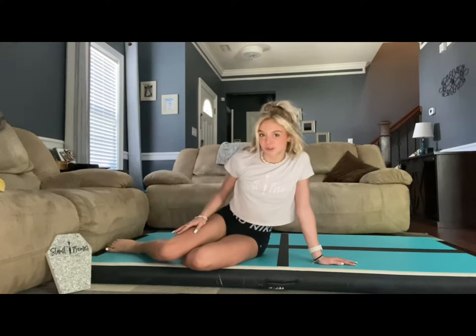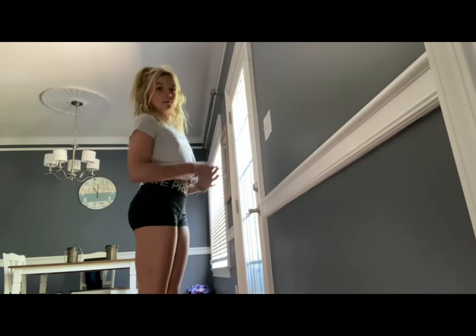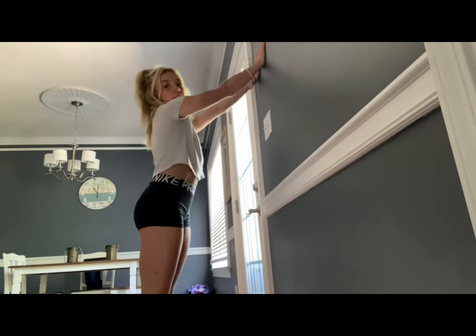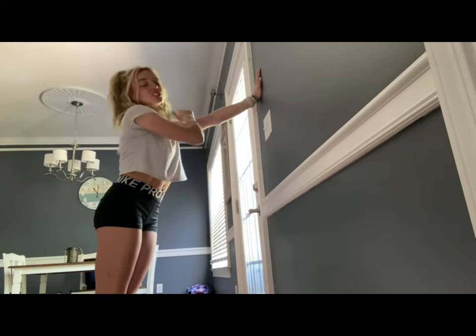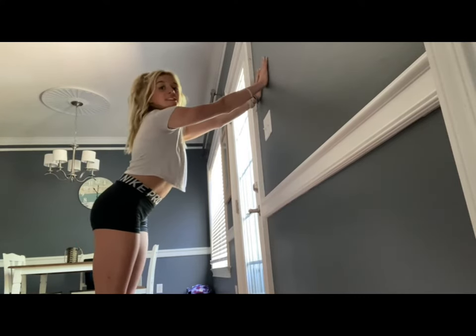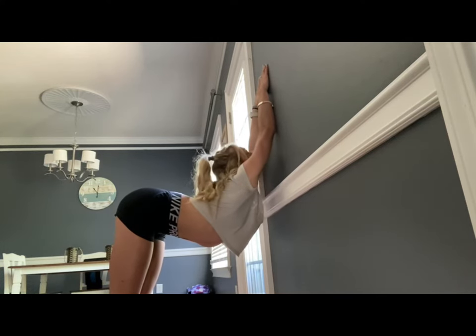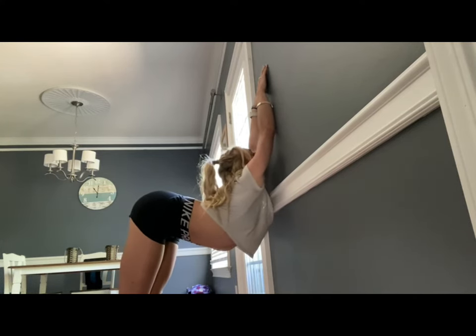Now we are going to go to a wall to do some very helpful shoulder stretches. First stretch: face the wall, be a foot or two away, lift your arms straight up — not straight in front, but straight up. Lean in and try to get your armpits to touch the wall. Make sure it is stretching your shoulders all the way down. Hold this for 15 seconds.